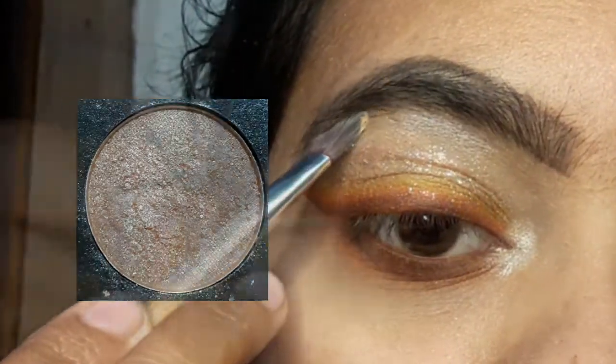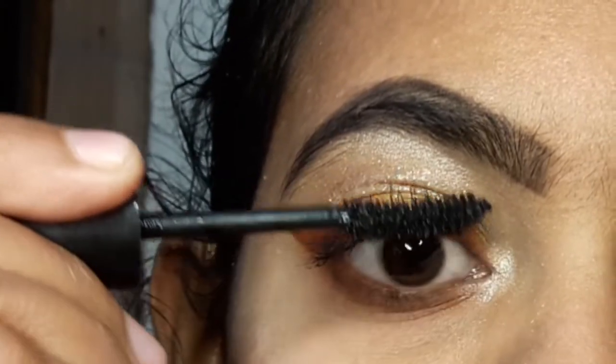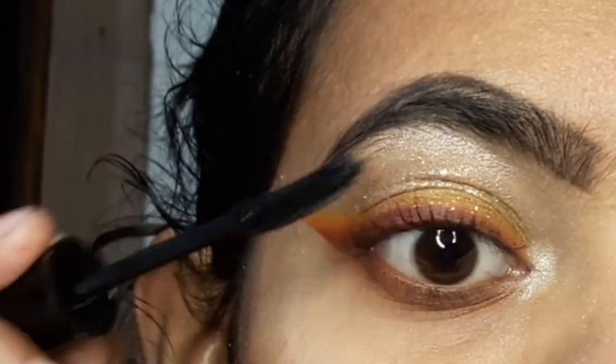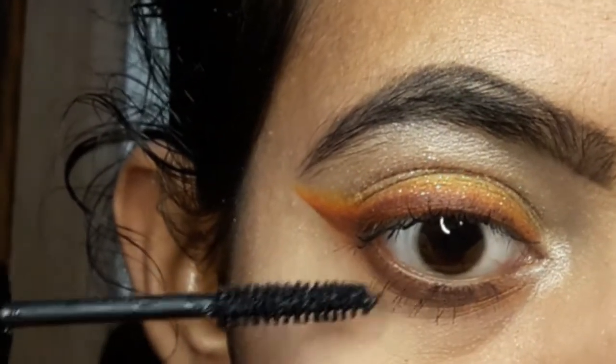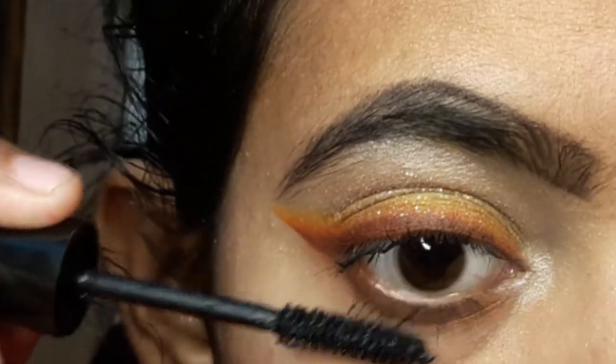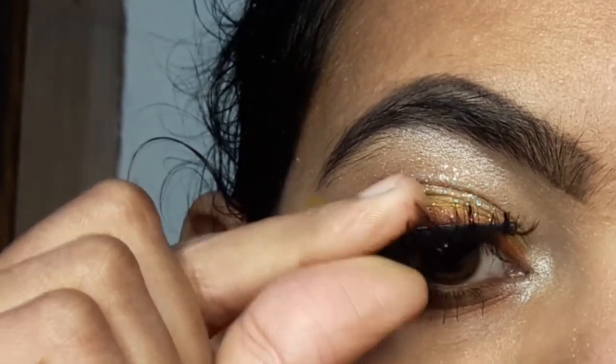I highlight the brow bone and inner corner of the eye. After that, I apply a little mascara. After applying mascara, I finish by applying false lashes to complete the eye makeup. And my look is ready!